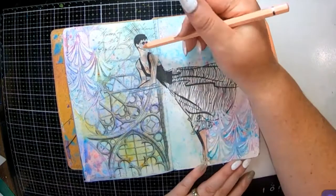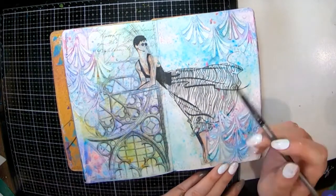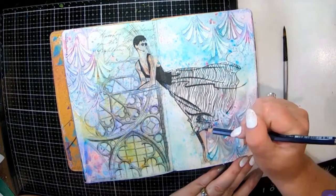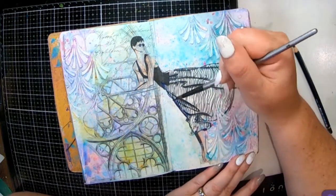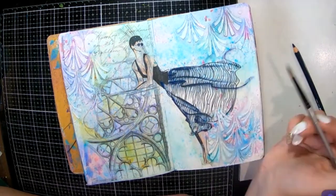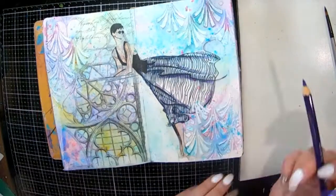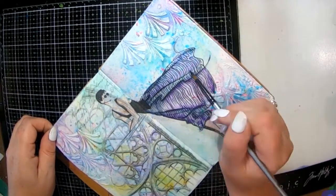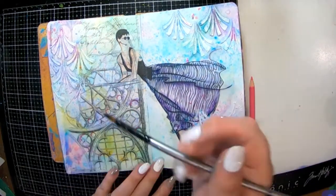Now I've got my watercolor pencils and I'm going to color in my lady, giving her some lovely skin flesh-colored tones. I have some indigo purpley-blue color that I decided to do her skirt in, and I'm also going to add in some more purple. I've watered that with my little paintbrush to spread the color out, and I've actually removed some of the color where I wanted it to be a bit brighter.